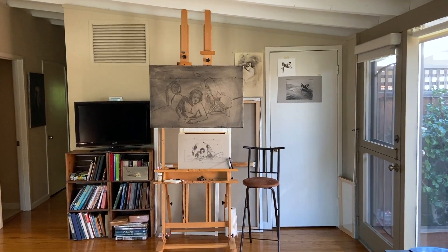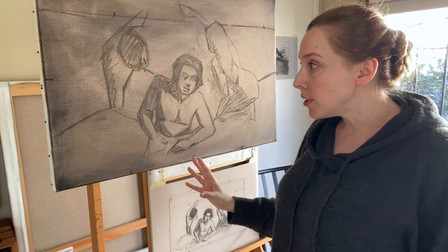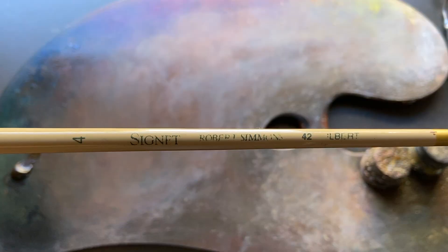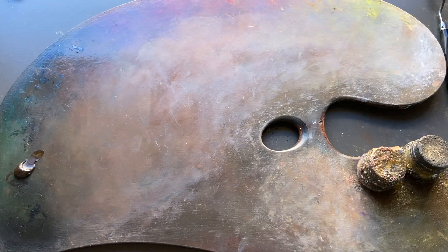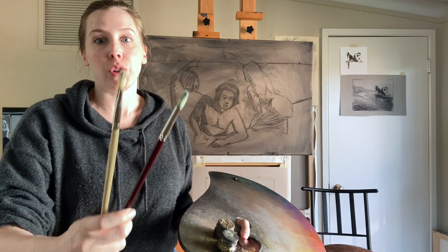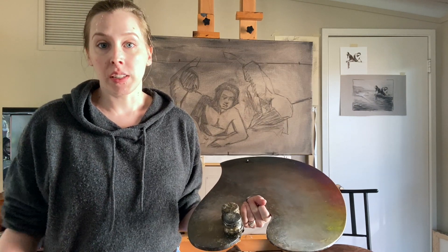I have the rough blocking now completed on the canvas. You can see under it is the sketch — I've got these sirens roughly blocked in with charcoal. Now it's time to get the paint out. I'm going to get this drawing locked in on the canvas with paint using raw umber and stiff bristle brushes — just paint, no medium. It's dry brushing. This is one of my favorite parts of the painting process because it's drawing, but way more fun because you're using paint.